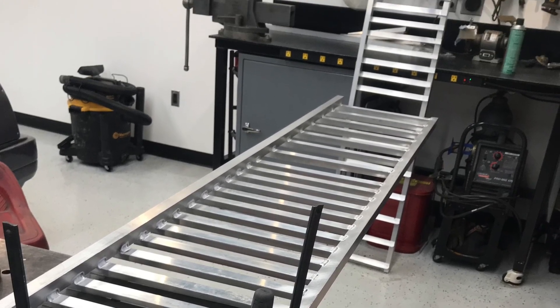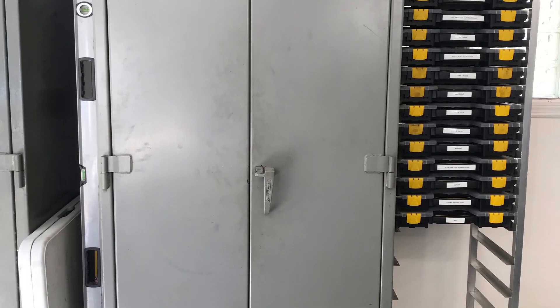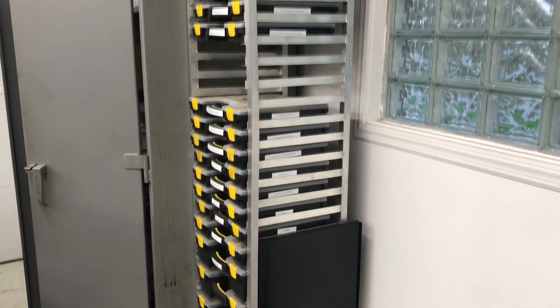Once it was all done, I assembled it and riveted it to the side of this lined cabinet here just for stability, and filled it up with storage bins.